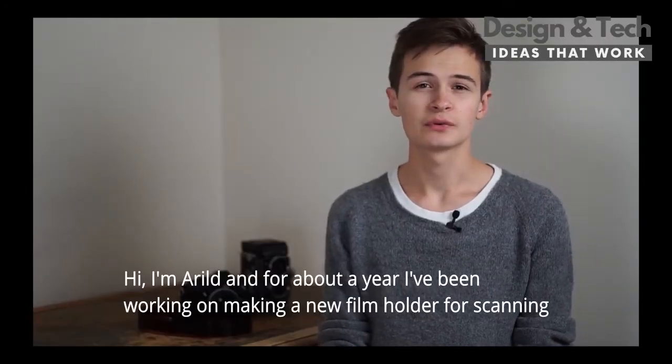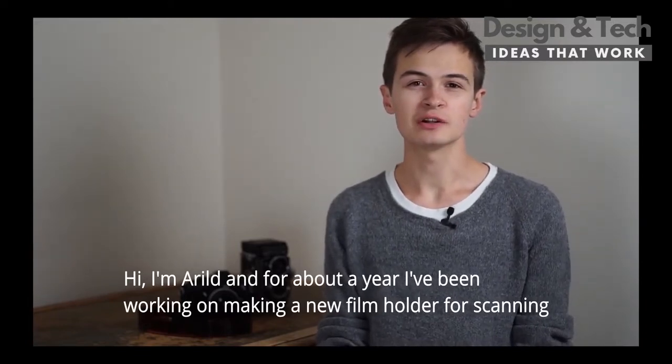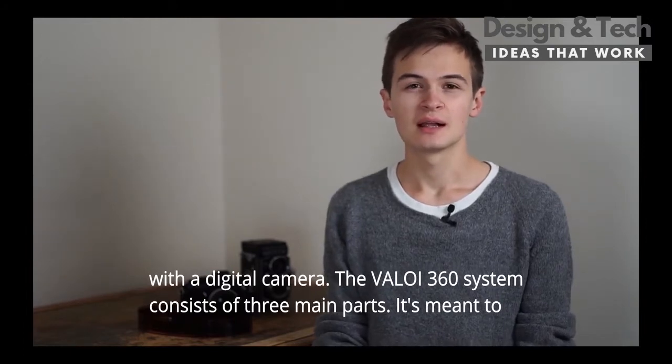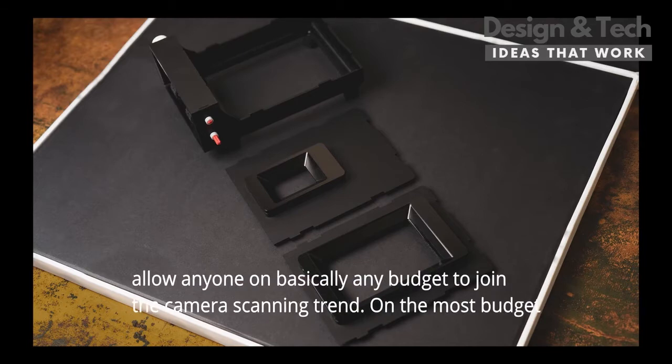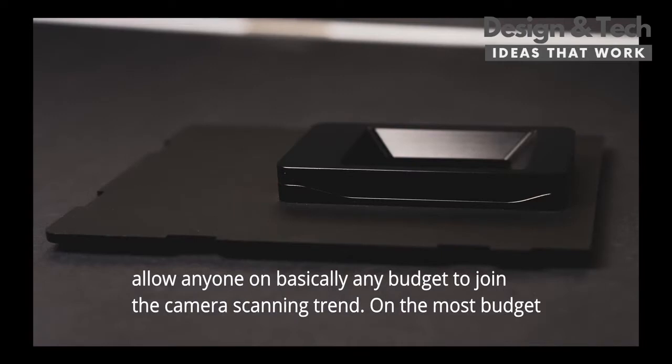Hi, I'm Aril. For about a year I've been working on making a new film holder for scanning with a digital camera. The VALO 360 system consists of three main parts, and it's meant to allow anyone on basically any budget to join the camera scanning trend.